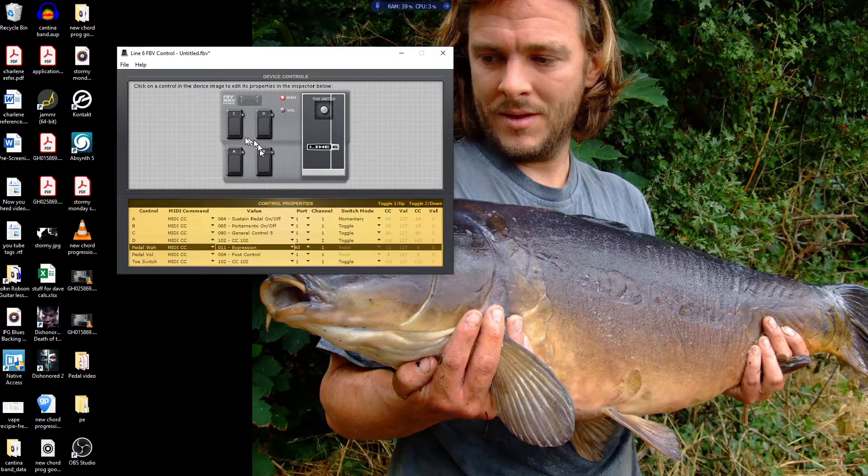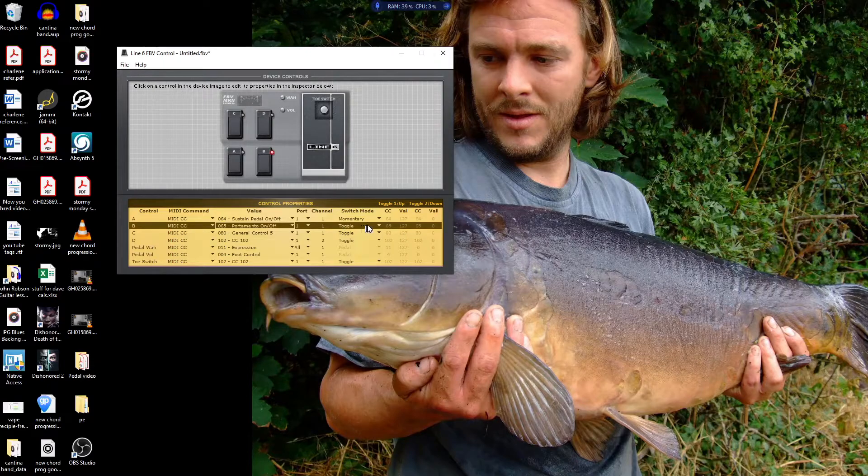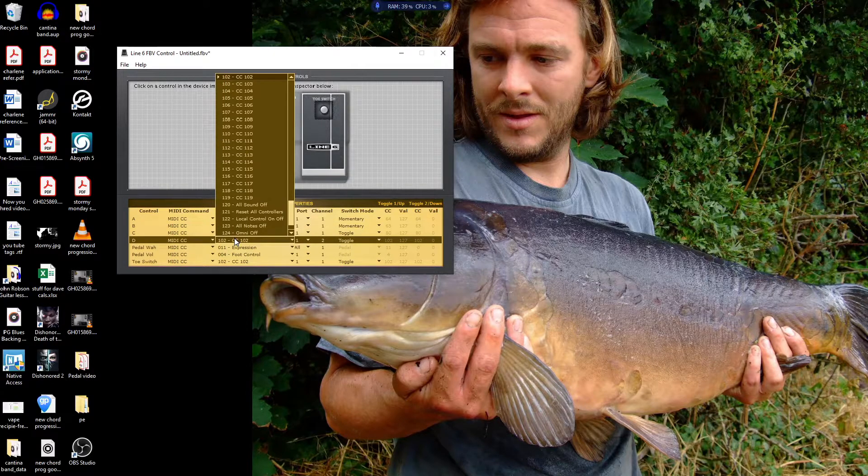The buttons are assignable — you can set them to toggle or to momentary (latch on, latch off), however you want to use them. For example, if you want to switch a preset in Guitar Rig, I find it's best to have it on momentary. If you want to switch something like putting the boost on an amp, I find it's best to have it on toggle so it will hold the boost on — otherwise you have to hold your foot on the pedal.